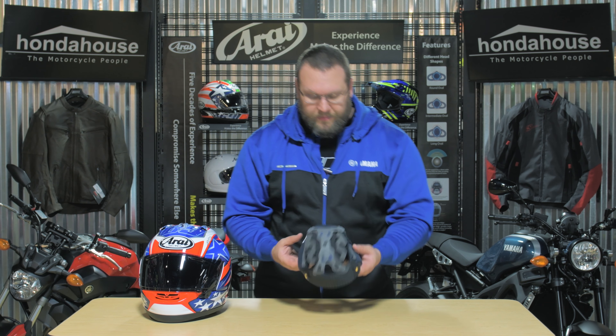Next we have the washable antimicrobial liner. Put it inside out for a better view — you can see all the nice moisture-wicking padding inside. It also has along the sides and along the top removable shims so you can get that custom fit.